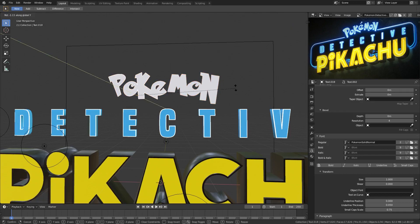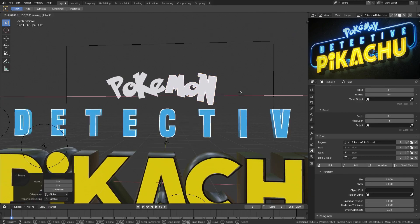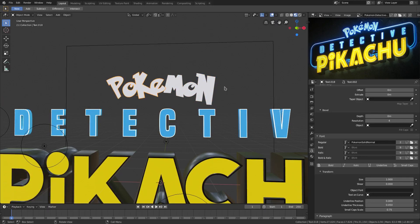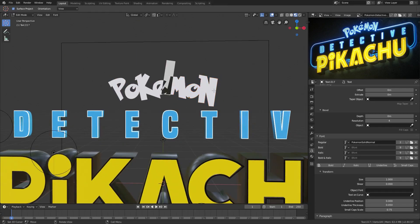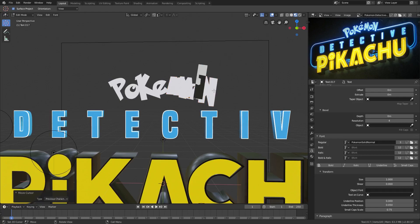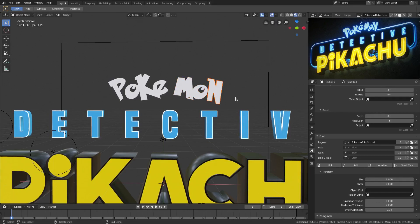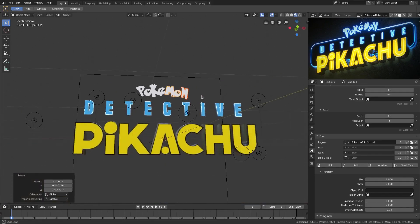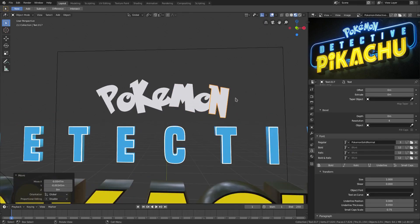Now we can arc it by hitting R, Y and rotating — R, Y and rotating — so there's a little bit of an arc, which looks good. We'll move 'mon' down a little bit into the E, maybe a bit more of an arc. The N is too low, so we'll duplicate 'mon,' right-click to cancel, delete the N on one and the M and O on the other, then raise that up a bit and scale it down. Move them all together back where they belong — looks pretty good now.